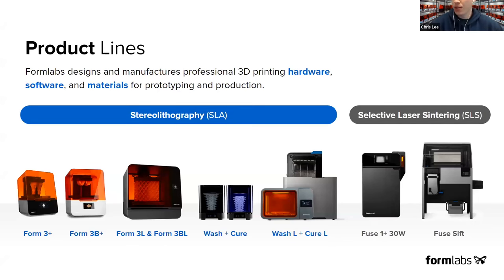For those that do not know, Formlabs as a company was started about 11 to 12 years ago through an MIT Media Lab turned Kickstarter, now turned into a hardware, software, and materials provider and manufacturer. Most of you have seen our SLA products, ranging from small format to large format SLA, as well as the full post-processing, cleaning, and curing line. We also have an SLS selective laser sintering system via the Fuse 1+ and Fuse Sift post-processing station.